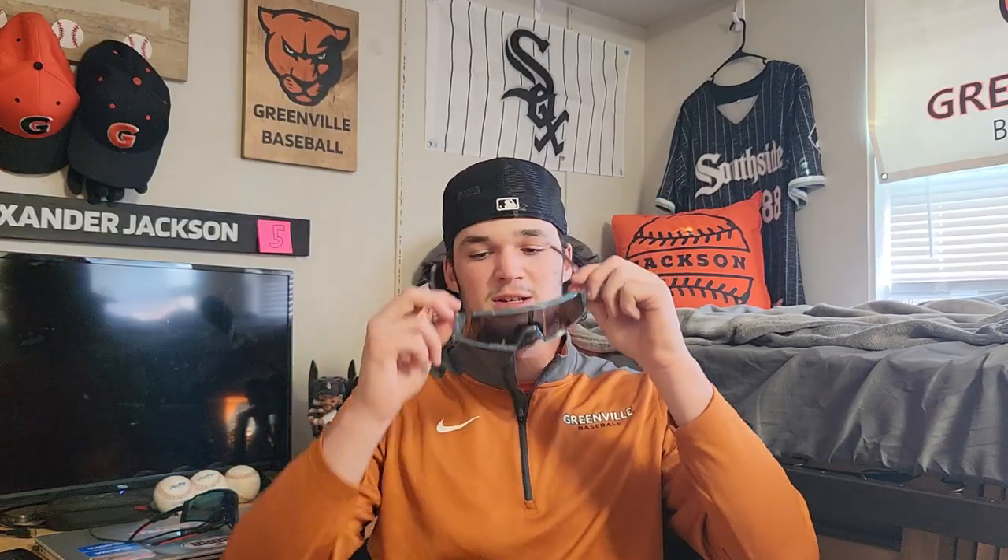Every baseball player needs sunglasses. I have two pairs I like to use — these are my gamers, and then I have my Miami Vice pair that I wore in Florida for a bit.